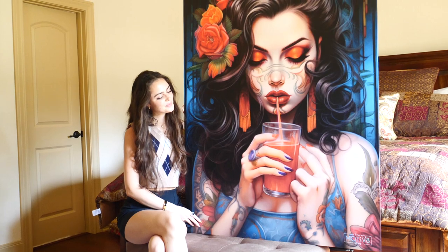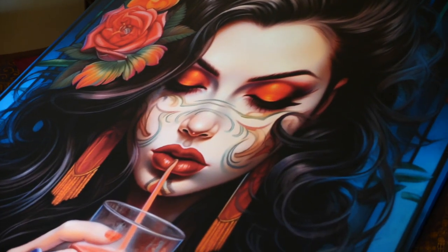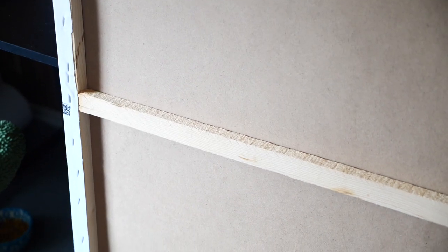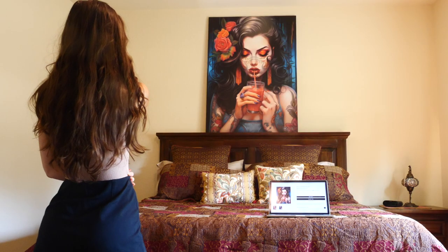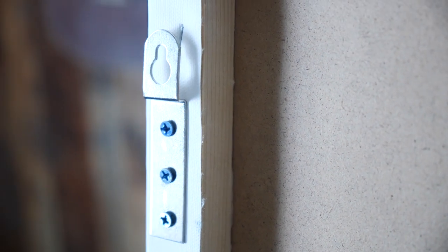Honestly, I was a little worried about getting a canvas print of this size — worried about damage during shipping and the structural integrity of the canvas. But this thing is a rock. There's a full sheet of what looks like particle board on the back of the canvas, nailed right to the frame, so it'll easily maintain its shape. I'm not worried about it falling off the wall because they've supplied two extra large wall hooks on either side of the frame, so once it's on the wall, it's not going to move.